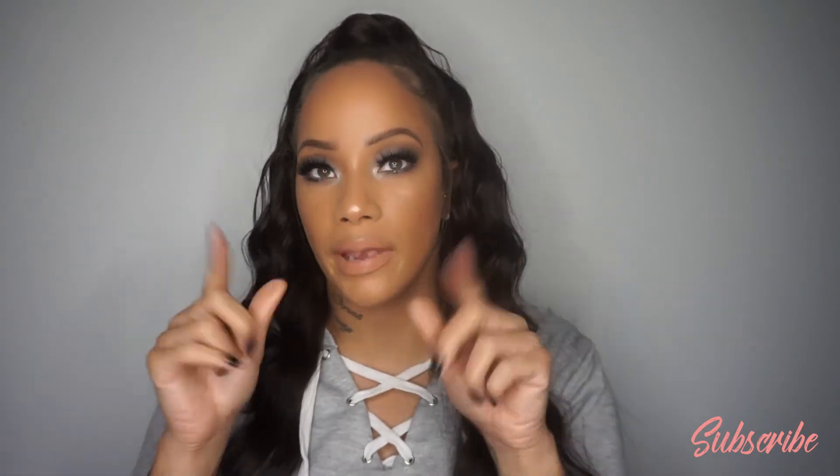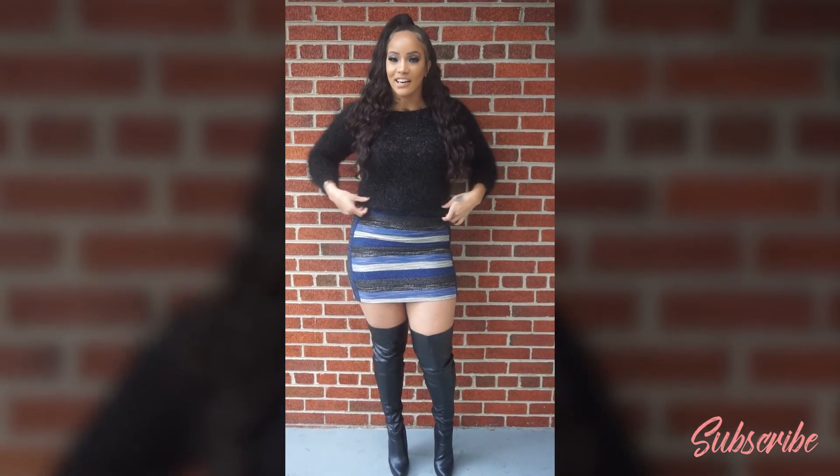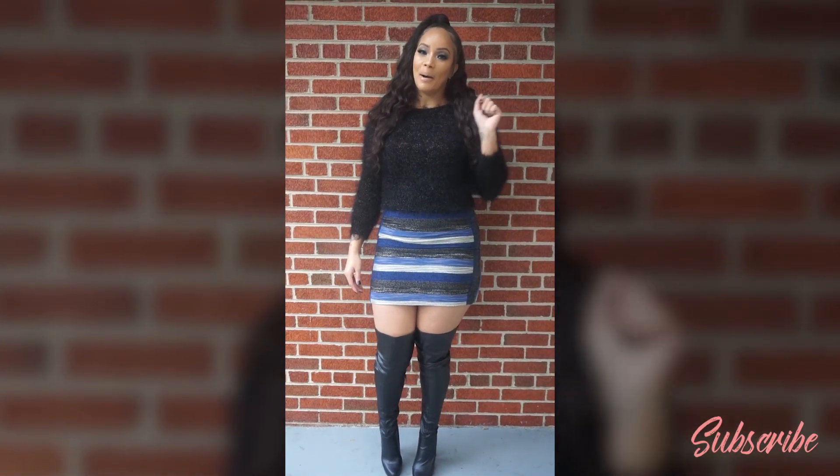That's the final look — going to get dressed quick and show you what I'm wearing stepping out for date night. This is the final outcome: the outfit, the slay, the hair. Thank you so much for staying tuned, this was fun. I like to play in my palettes and new makeup, and this came out pretty good. Back in a second — okay, here's the final look, ready for date night, ready for bae!